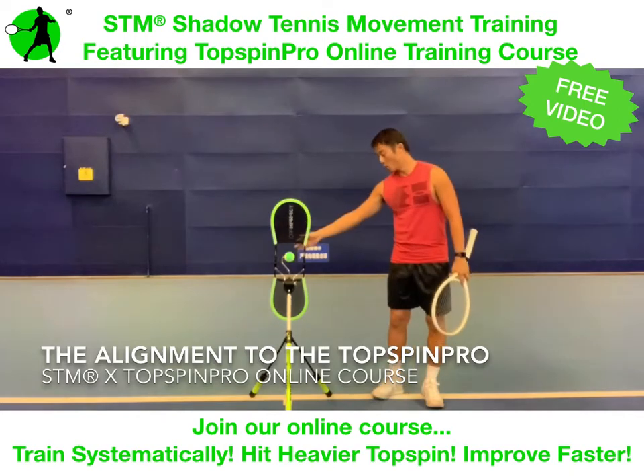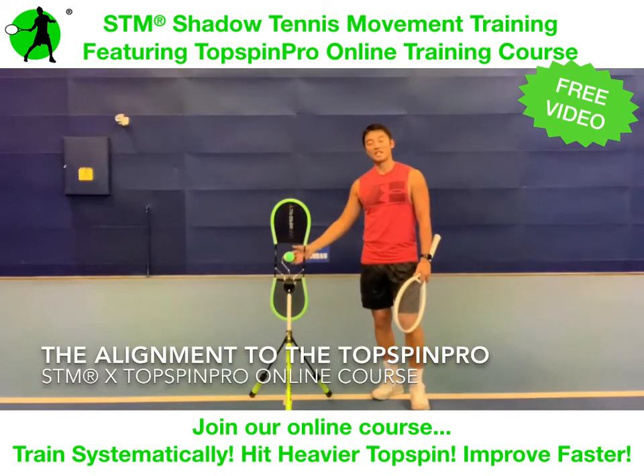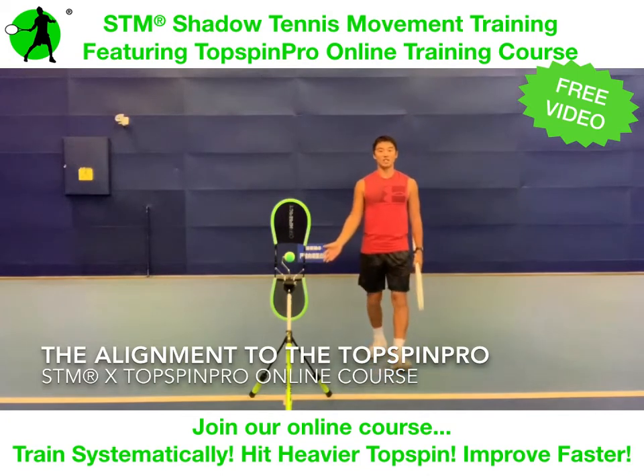As you guys can see, this Top Spin Pro — the ball is directly on top of this baseline. From your angle it's pretty hard to see, but we'll switch angles later. Right now the ball is on top of the baseline, but now I'm going to be behind the baseline, as you guys can see.